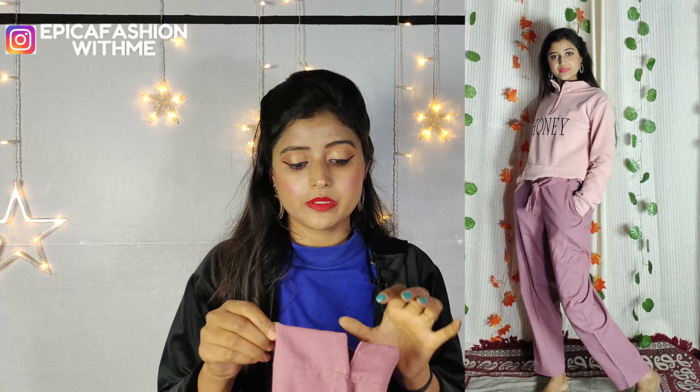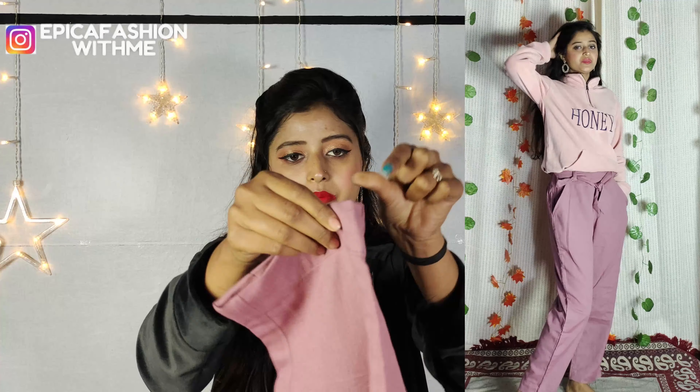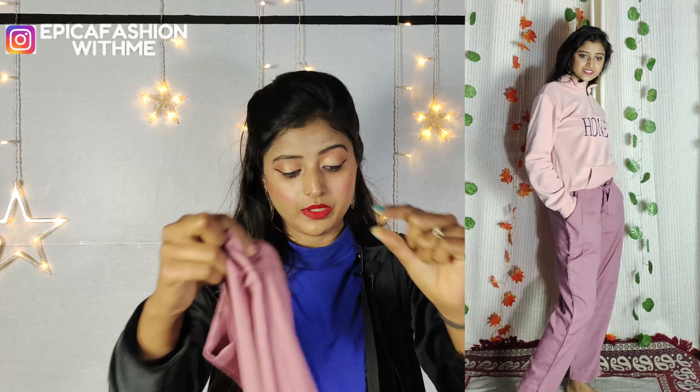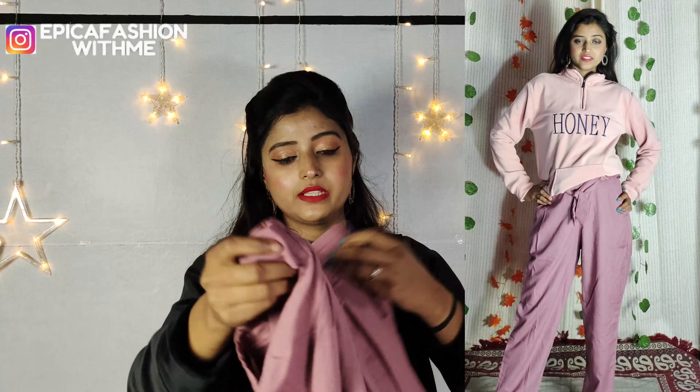I bought it for winter and in winter it is very good. You can see from the bottom it is a narrow type of pant and on the side it is cut. From the back side it looks very good and comfortable. Price-wise it is very good because it is very comfortable.